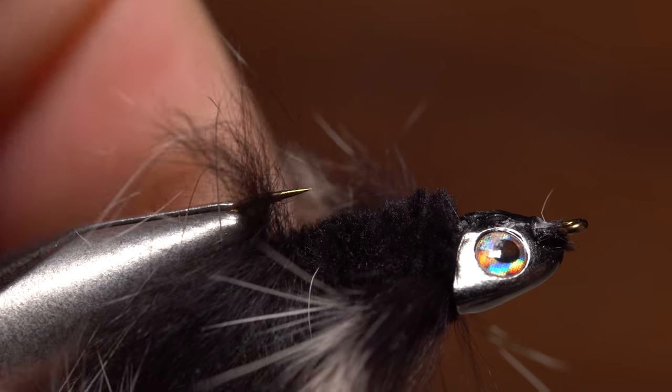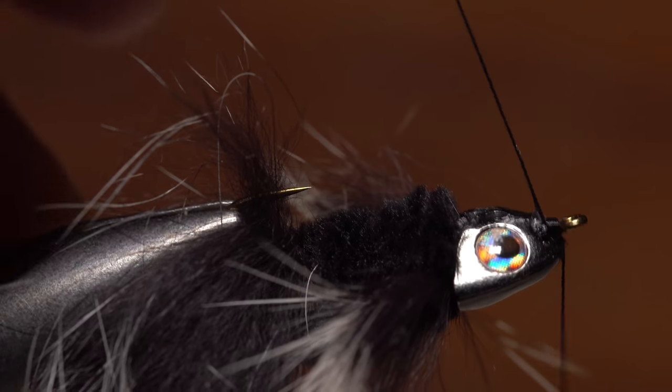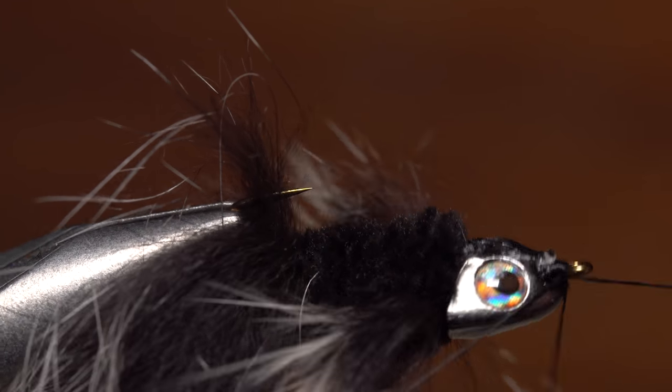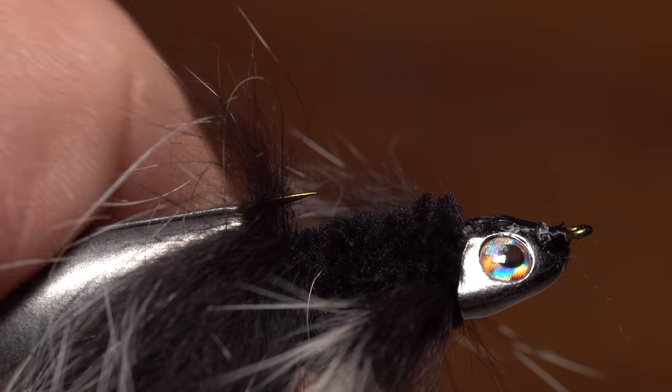With a fair bit of pressure, seat the sculpin helmet rearward so the hook eye is exposed. To make sure the helmet won't come loose and pop off, use your tying thread to build up a small collar behind the hook eye to hold the helmet back. Then secure your thread with a four or five turn whip finish and snip it off close.